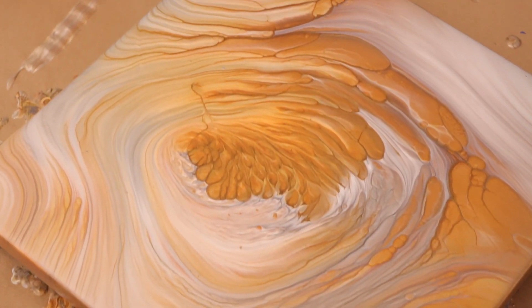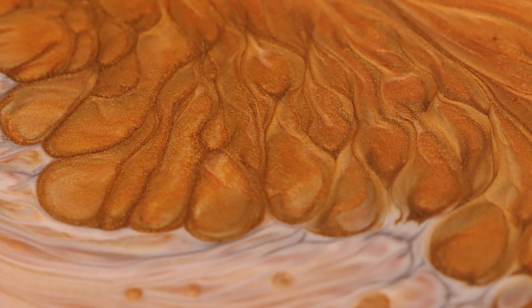Okay guys, so here's the wet photos. You can see it looks super awesome. I love the details that I got in this painting.